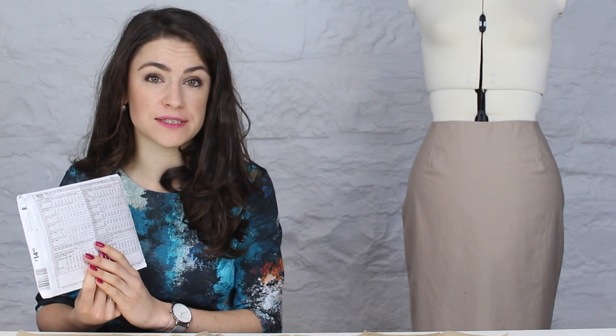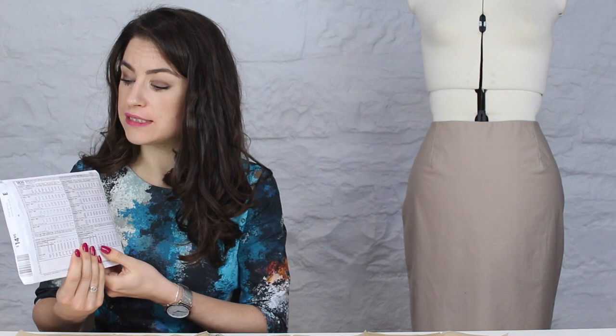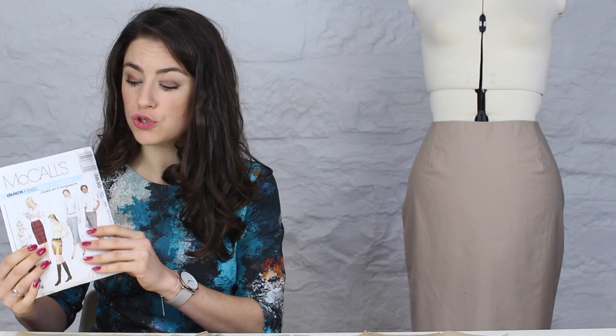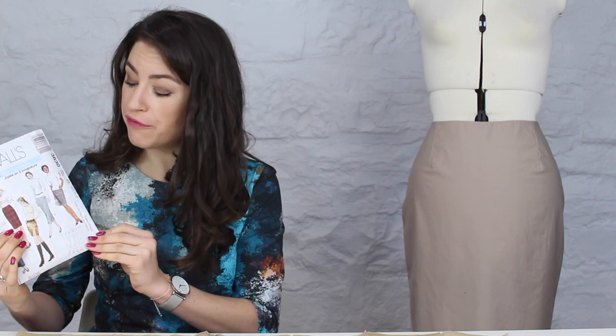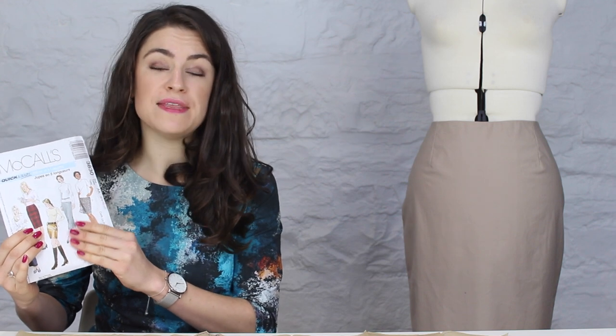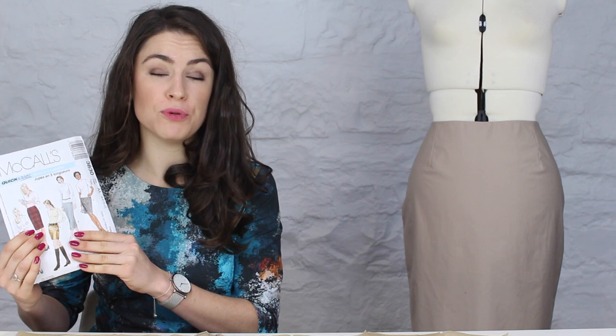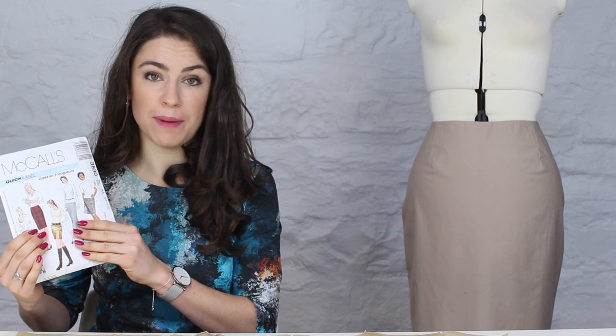Let's start by choosing the size you're going to need to make your skirt in. One thing to point out is that the sizes on the pattern envelope are not the same as the high street, so you will not be making the same size as you would on the high street. For this pattern, one envelope includes sizes 6 to 12 and the other includes 12 to 18, so you'll need to know which envelope to purchase beforehand.